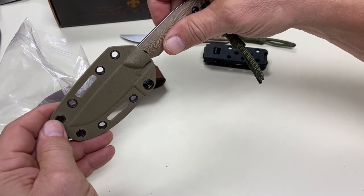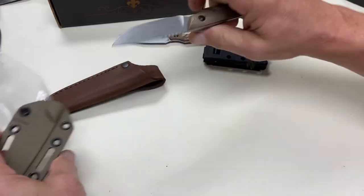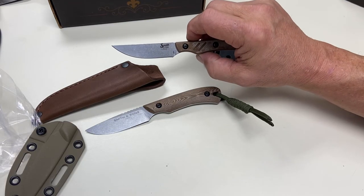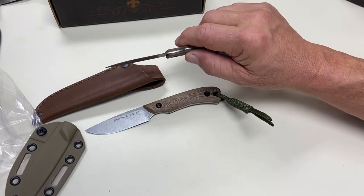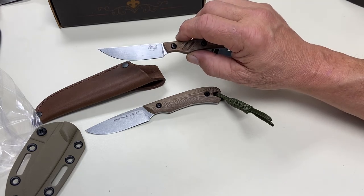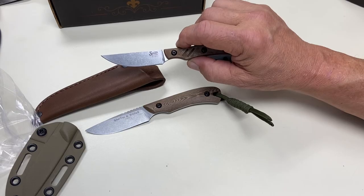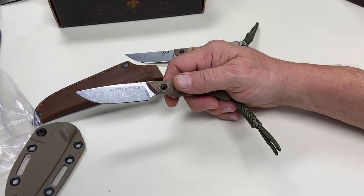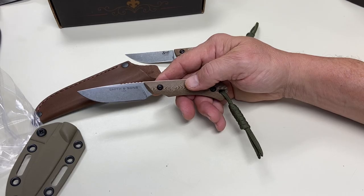I've tried these knives out. I actually used the Shoal just this past weekend and cleaned two turkeys with it and was very, very impressed. That's the offering we're going to have at Haydale's this year. If you're looking for the ultimate duck cleaning knife, or an all-around knife that's a little bit heavier so you can clean turkeys, deer, hogs, anything — I highly recommend the Axiom. Thanks.